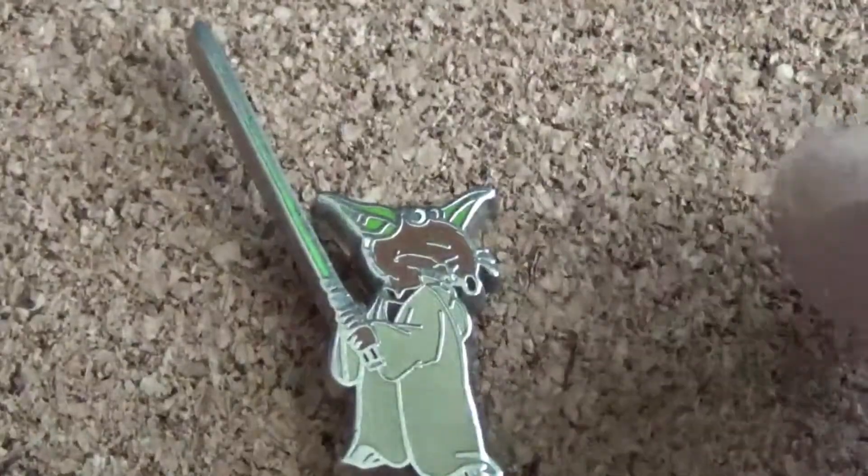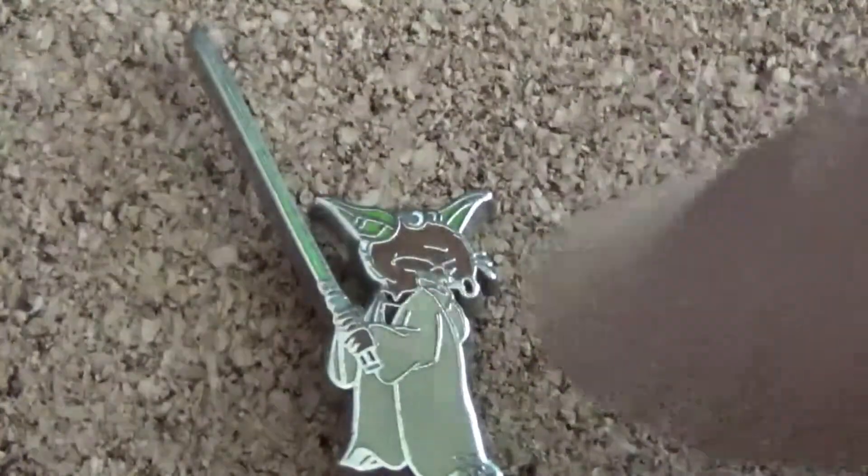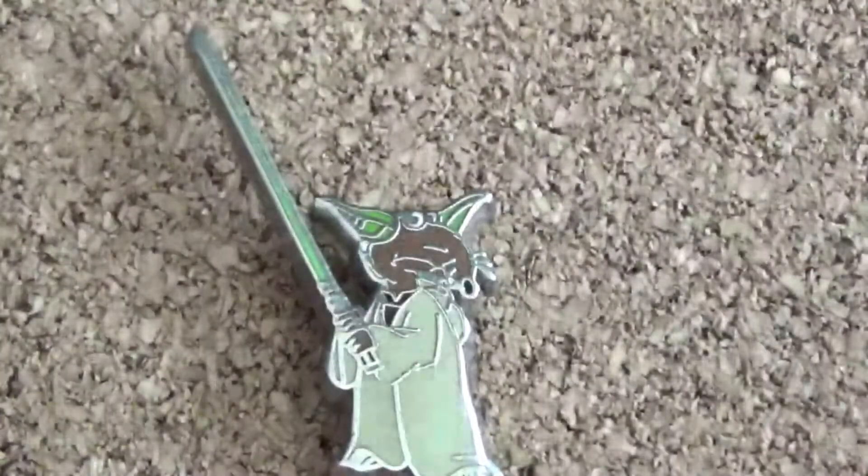This last pin is also from the 2015 mystery box release — it's a very small pin. It's not a Stitch-Yoda mashup this time; it's a Muppets and Star Wars mashup. This is Rizzo as Yoda — very, very small. The lightsaber is actually longer than the pin itself. This was back when I was very new to pin trading and just collected what I liked, not knowing about collectability, pricing, or edition sizes.